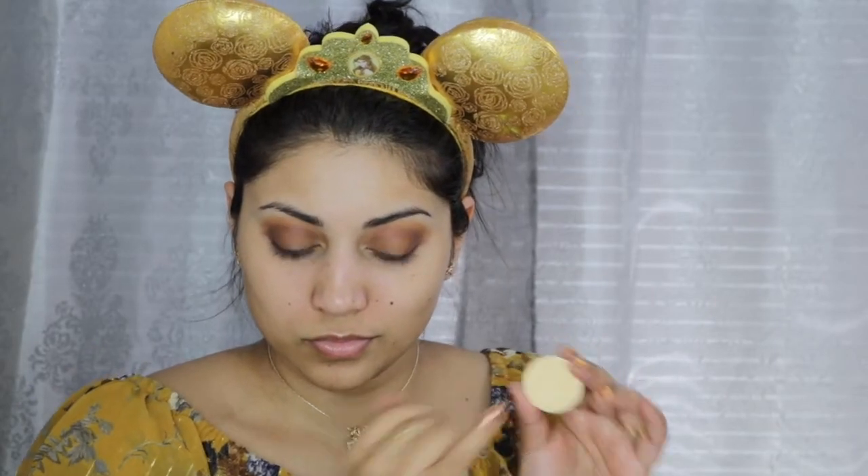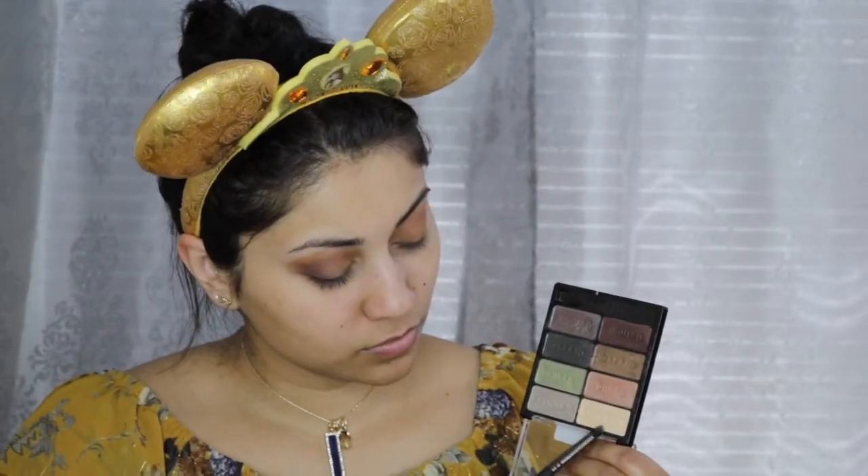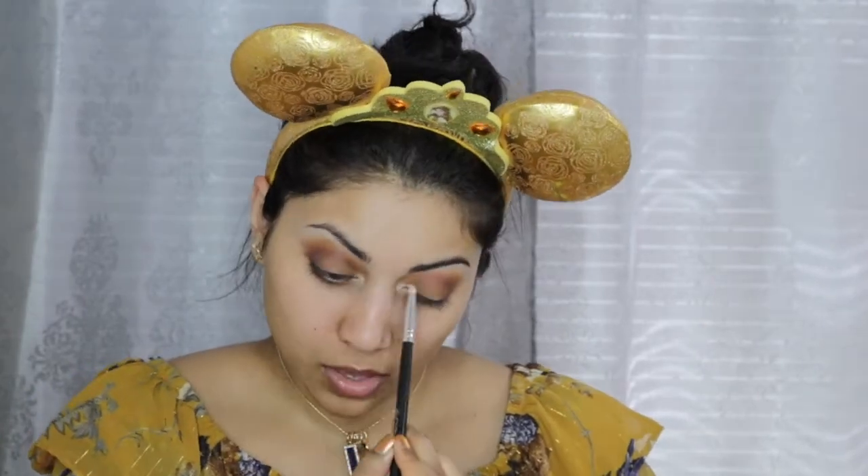I was desperate for a light yellow, but all I had was this banana powder from Ofra, so I'm just tapping a little bit of that on the center of my lids to add a tad bit more brightness to the eyes. Then, taking a light champagne color, I'm going to highlight my brow bone, and then I'm dipping into the Rodeo Drive highlighter from Ofra to highlight my inner corners.